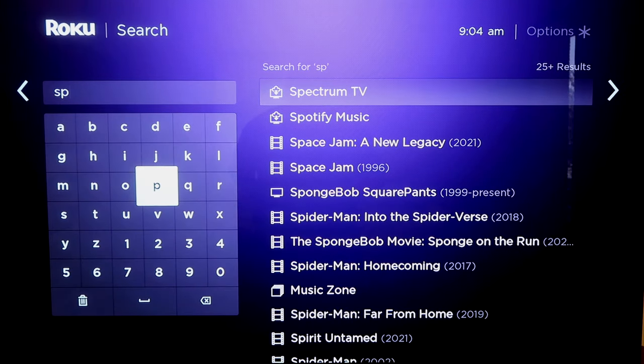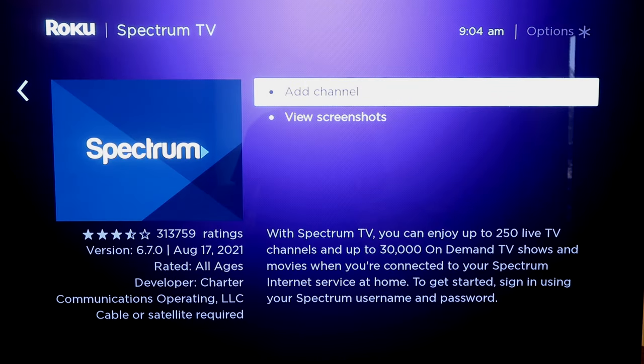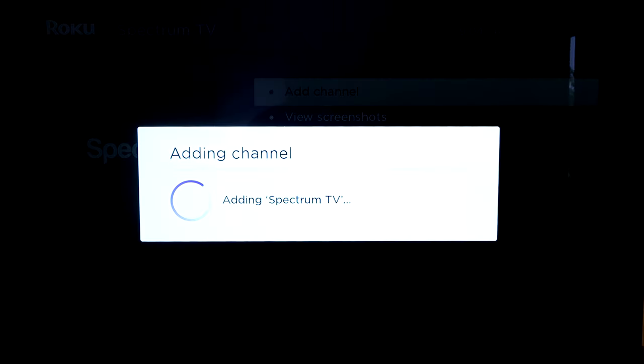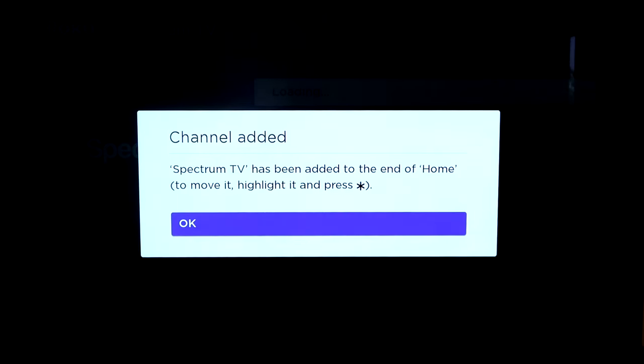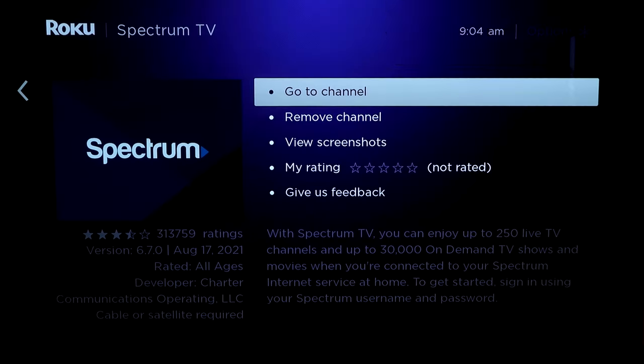It might start popping up near the side — right there, Spectrum TV — and it's got the Spectrum logo there. You'll click on that, and then you'll click on Add Channel. Then when you start to add the channel, depending on how fast your internet connection is, it'll load. Channel has been added — click OK.